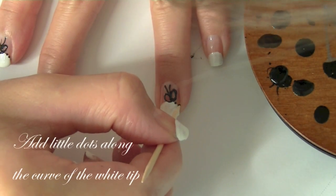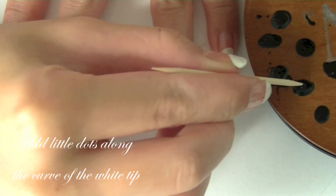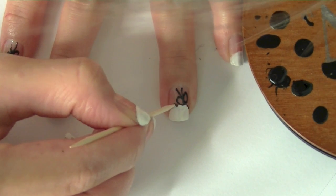Next step, I'm going to make little dots along the curve, still using my toothpick, so it makes a stitching design. Very easy.